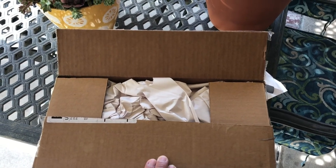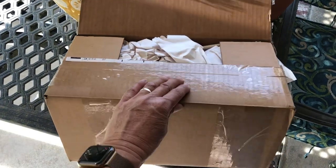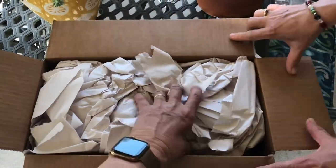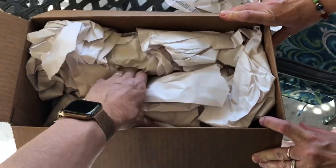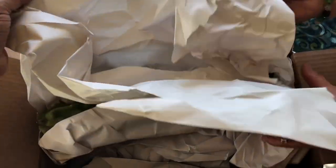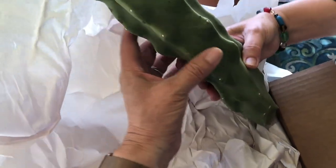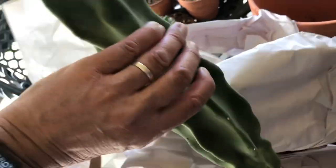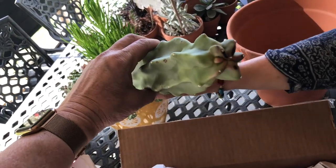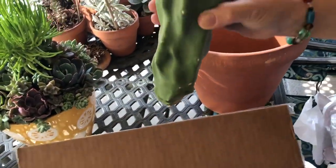Hello everyone, it's Juan from Juan's Garage and here I am in the back patio — big reveal happening, long awaited — my beautiful assistant is gonna help me out. Here it is! My Lophocereus Schottii Monstrosus. Is it upside down? Yeah, this is the top. There's already a callus on the bottom, ready to be planted.